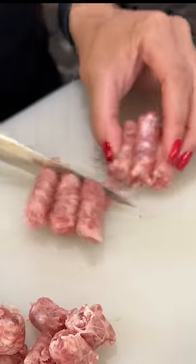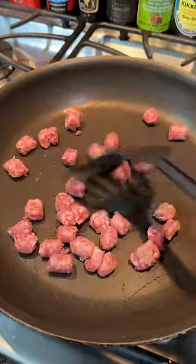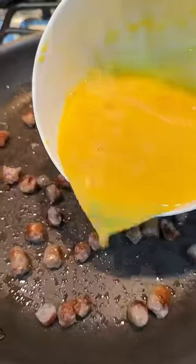If there's one thing I've learned about cooking for kids, it's that you don't try to be bougie. Don't add any extra ingredients, don't use any crazy techniques, just keep it simple.